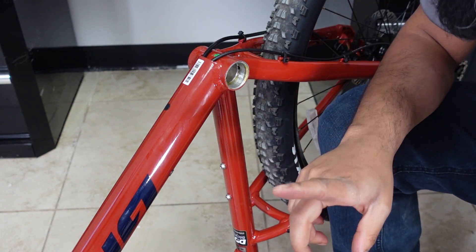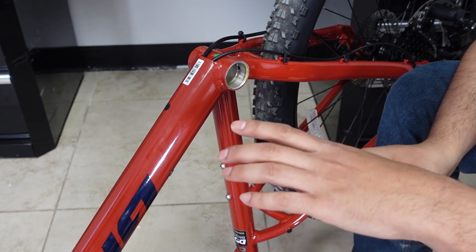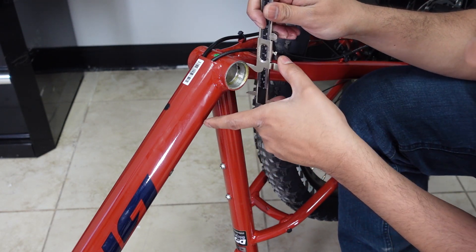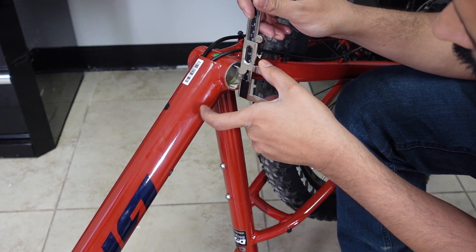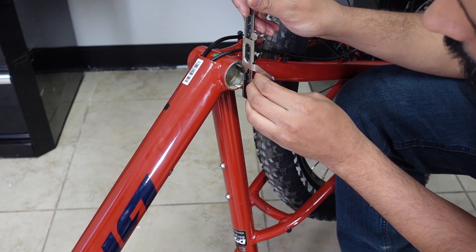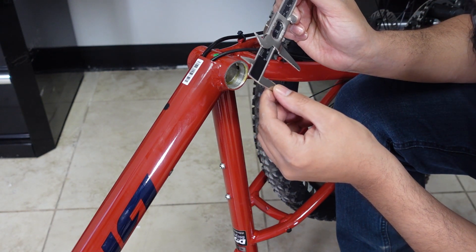The second most important thing you have to measure is the inner diameter of your bottom bracket shell, which you can do with your caliper or tape measure — the caliper is going to be better. So basically the inside of the bottom bracket shell, the diameter is...